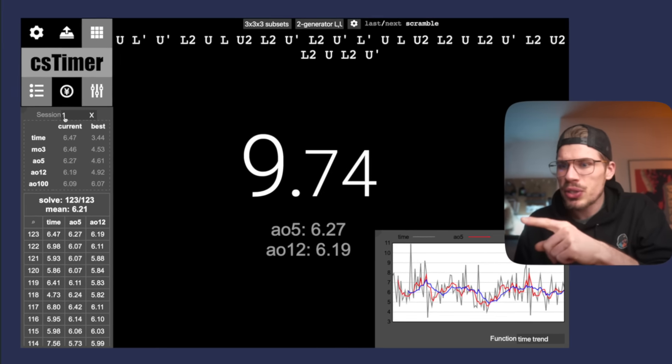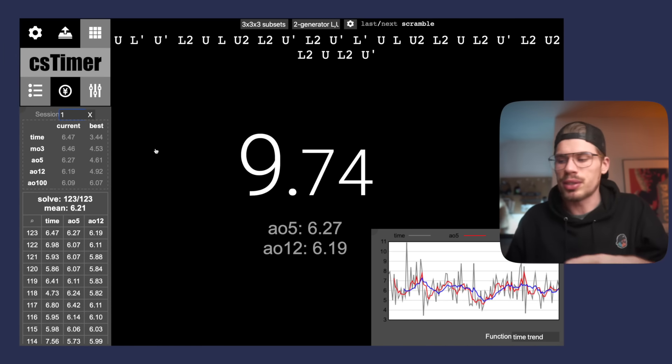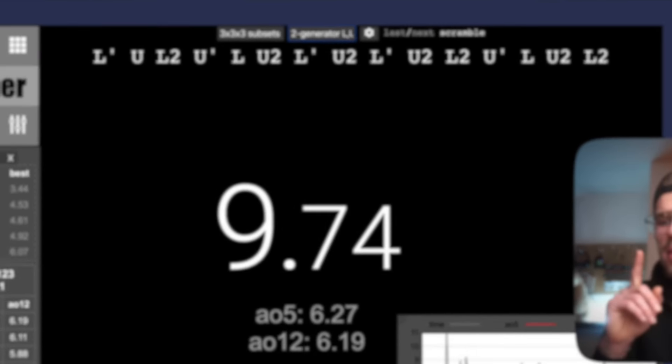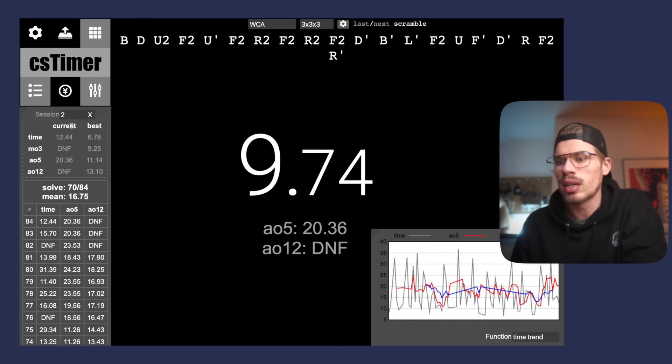Let's go to the computer - I'll quickly show you how I set everything up. I'm using CS Timer, which I think is the most complete source for timing yourself. On the home page you have sessions, and I have different sessions for each practice drill. For this session I'm doing 2-gen training L U, which basically trains my lefty moves. It's best not to delete anything so you have a nice overview of how you're progressing. Another practice drill here is finding my first pair and cross during inspection, then solving it blindfolded - a great drill for practicing to find your first pair during inspection. I'll leave an overview of different practice drills in the description.